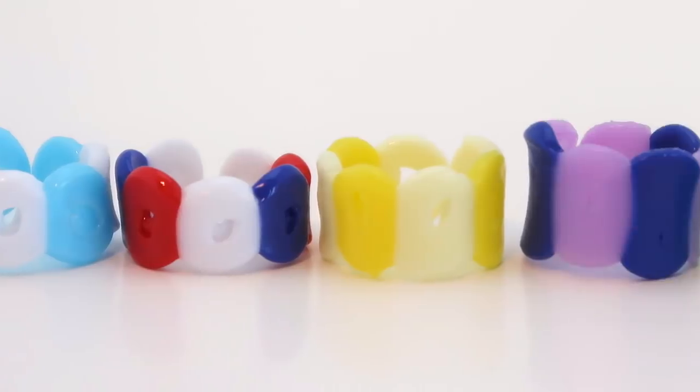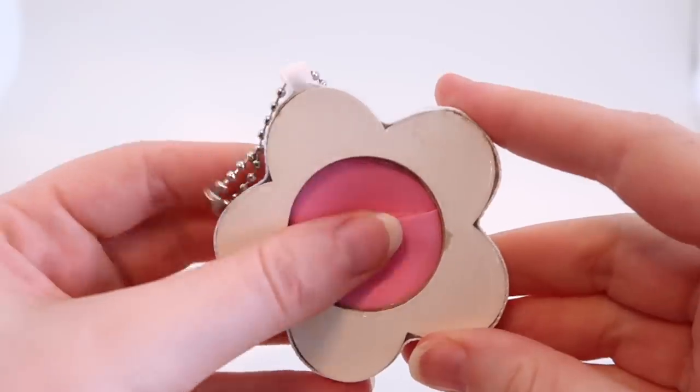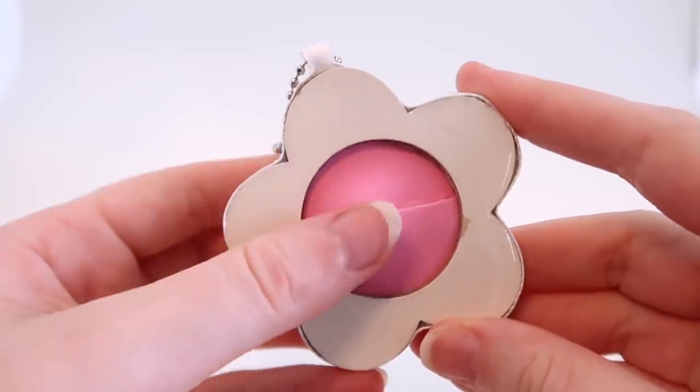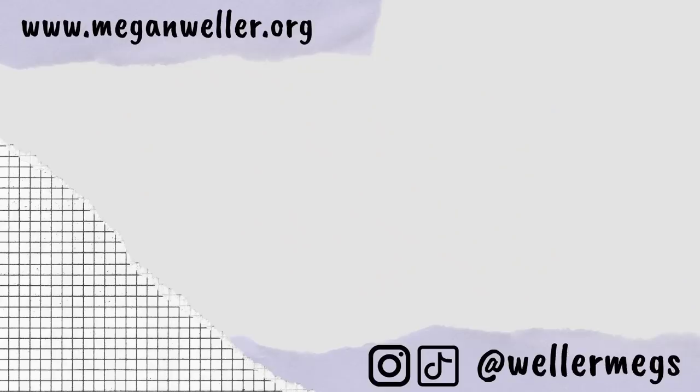That was everything for this video! Let me know if you try any of these ideas and which one was your favorite — I think mine was the pop-it keychain. Give this video a thumbs up if you'd like to see more 'things to do when you're bored' videos. I have seven more videos linked right here, and my merch, website, and all my social media are linked down below. I love you guys so much and I'll see you later, bye!